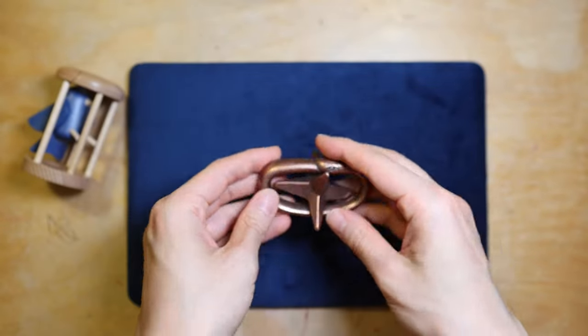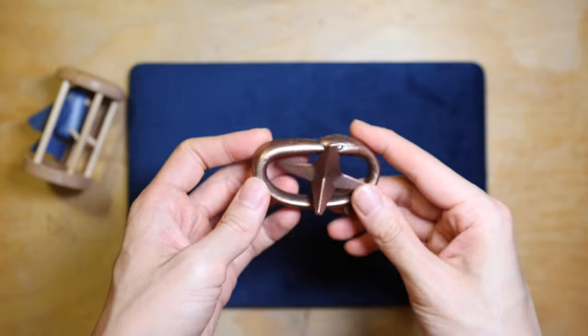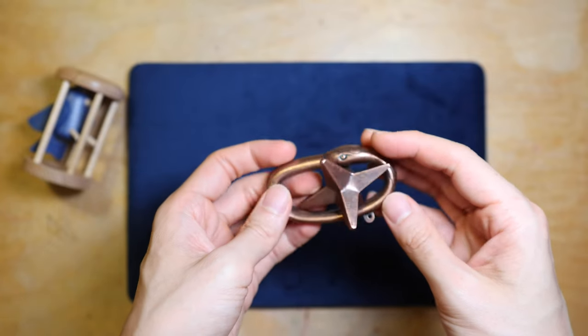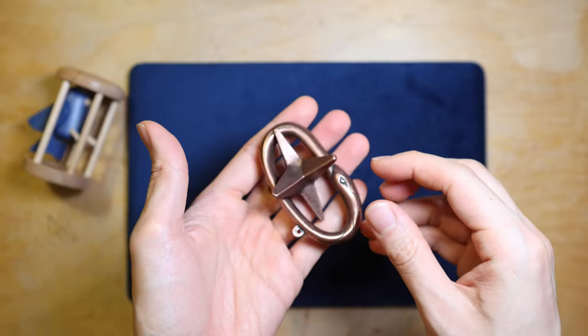Hello and welcome to Downtime Fun. Today is going to be a short video for the solution of the Hanayama Cast Star. As mentioned in my previous video with the solution to the caged animal puzzles, even though the form factor looks very different, the star actually uses the same principle for its mechanism.